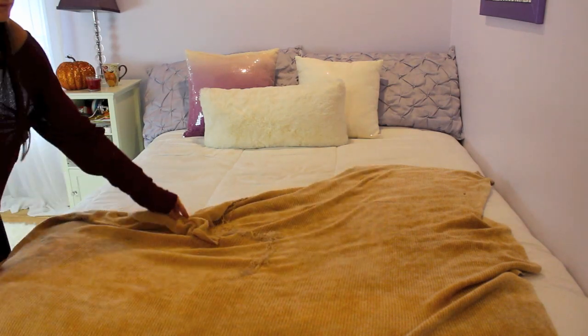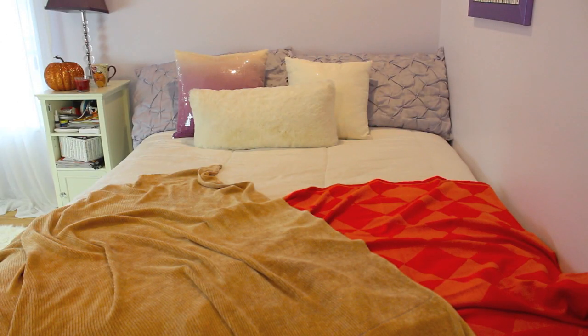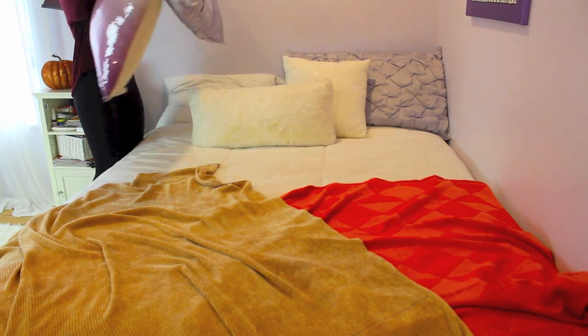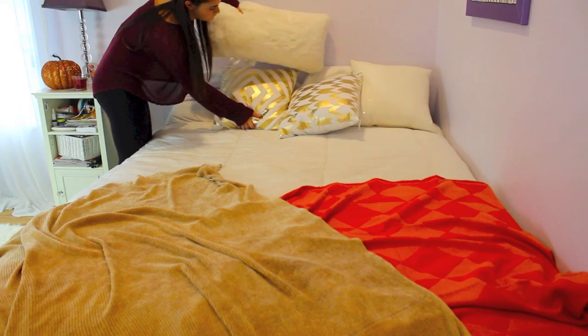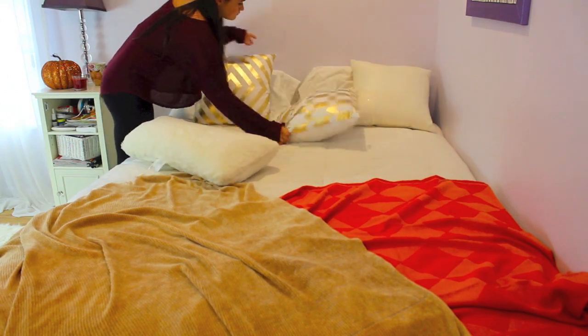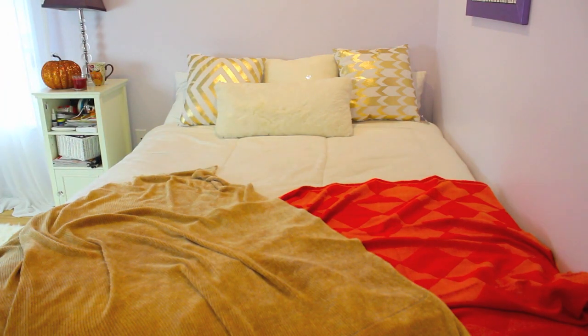I changed up my bed by taking a brown blanket to replace my purple blanket, and also added the orange blanket I used over the summer. I got rid of my purple pillows and instead added white pillows with gold accents because they bring out the more fall colors.